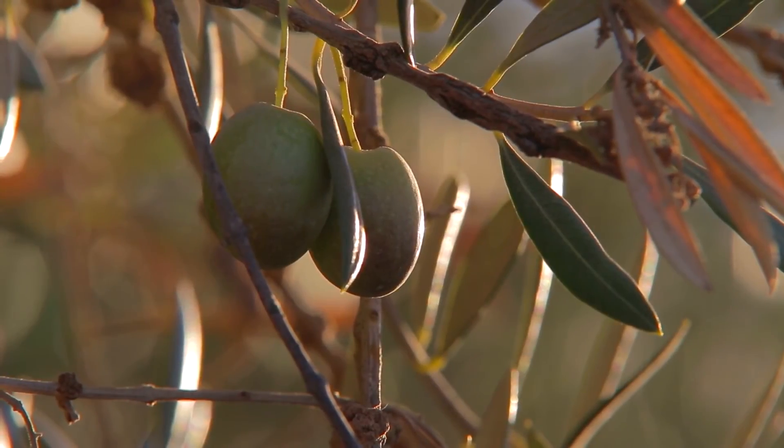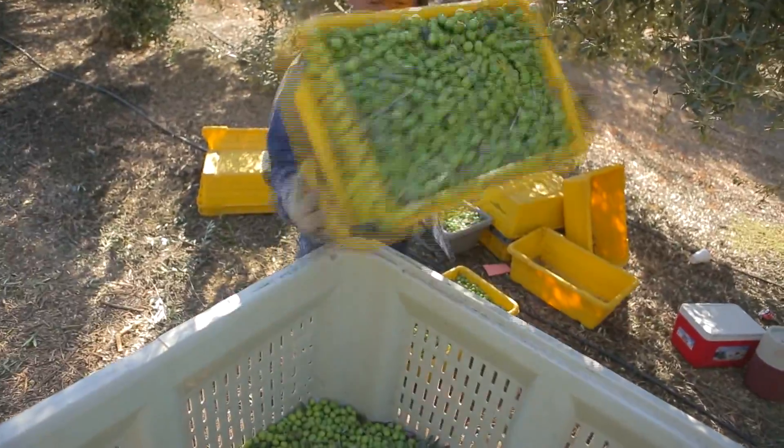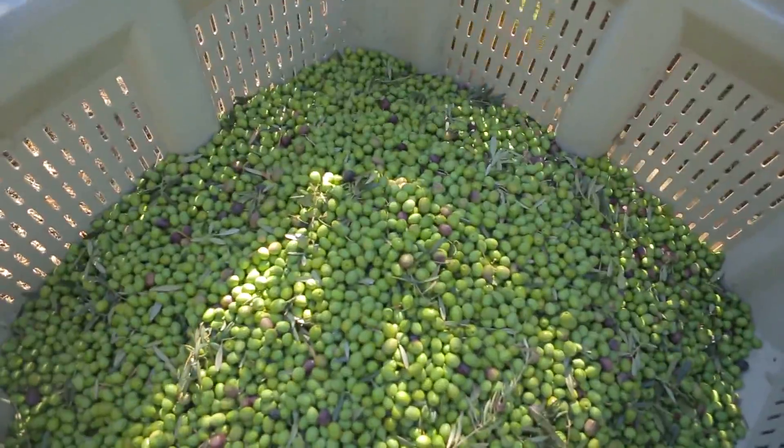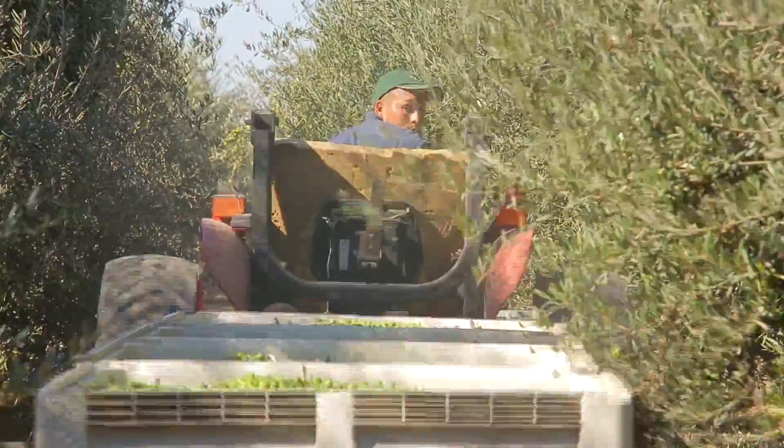The olives start here in these sunny California groves. The bright green olives are picked when they're green, but don't try to bite into one just yet. Then tossed into big bins. The bins are hauled away from the grove using tractors.